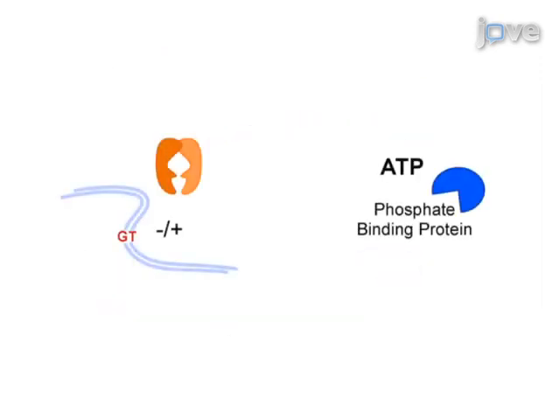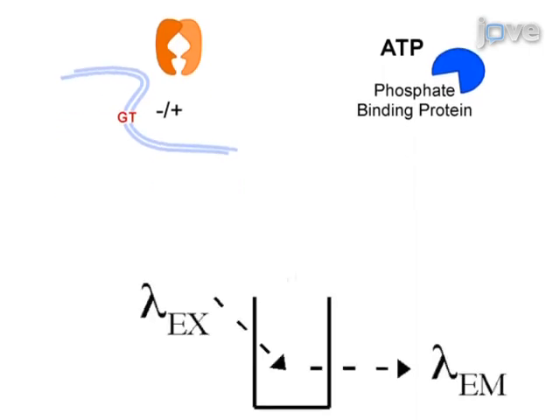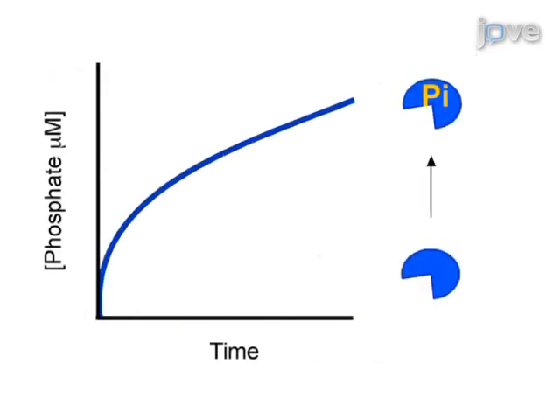The second method measures MSH2-MSH6 ATPase activity using a fluorescent phosphate binding protein reporter. The reactants are mixed in a stopped-flow and monitored over time to determine the rate constants for ATP hydrolysis and phosphate release. The resulting kinetic data elucidate the mechanism of action of MSH2-MSH6 in DNA mismatch repair.